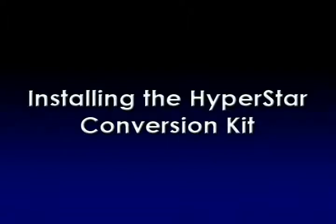This video demonstrates the installation process of a HyperStar conversion kit. It is recommended that this conversion be done by Starizona or by an authorized HyperStar dealer. If you choose to do the conversion yourself, use extreme caution when handling the optical elements.